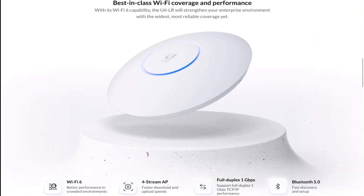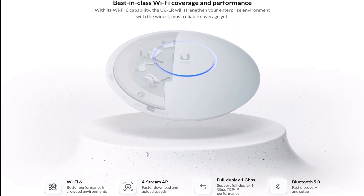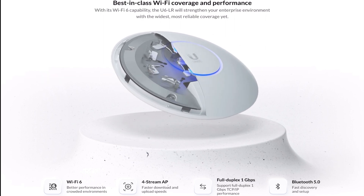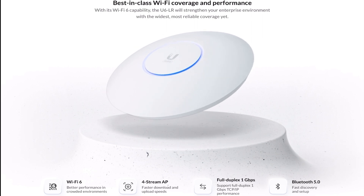UniFi 6LR comes with the Wi-Fi 6 standard, 4x4 MIMO in both 2.4 GHz and 5 GHz networks, and Bluetooth 5.0 for fast discovery and setup.